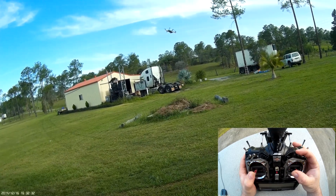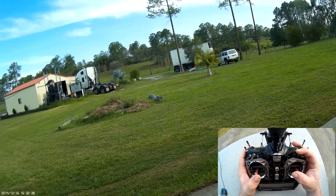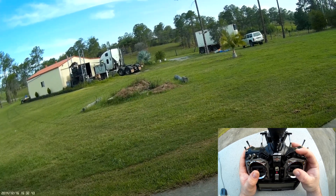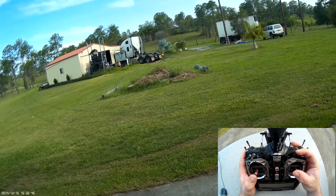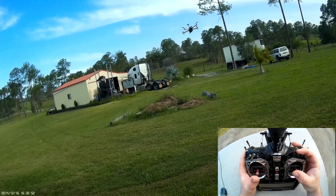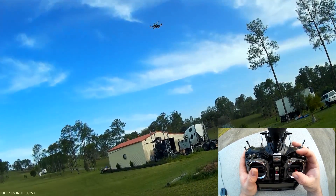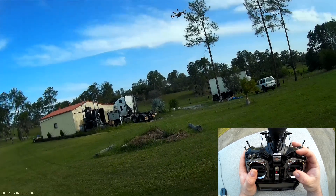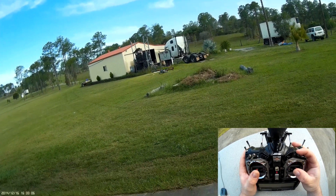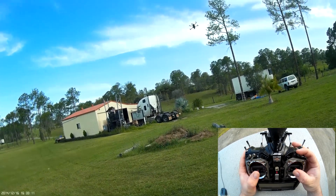Obviously it's still bouncing around so what we're going to do now is tune D. We push that up, increase D — bring it back a bit closer so you can see what's going to happen. Slowly, as your D increases those little wobbles at the end of the travel are going to disappear. I've just turned D increasing off. As you can see now, no matter where I place it, it goes there and just stops.